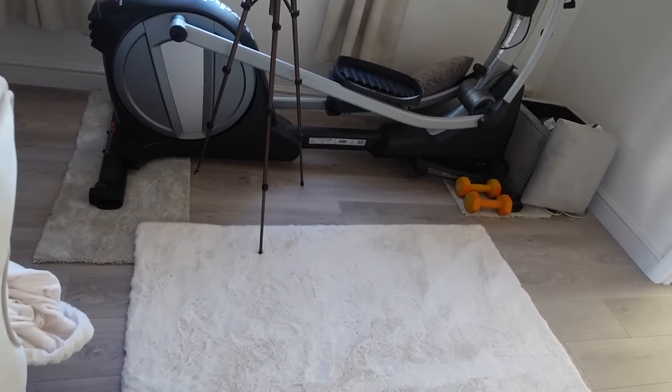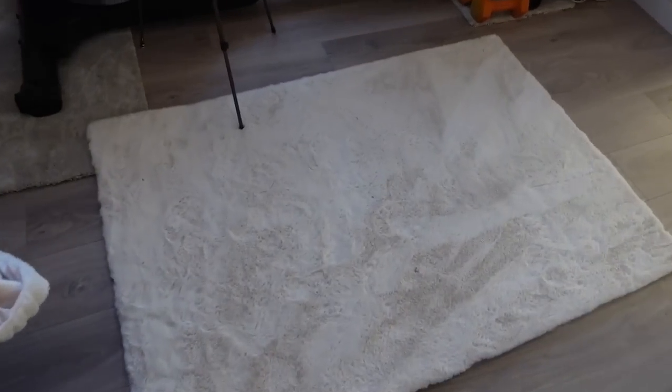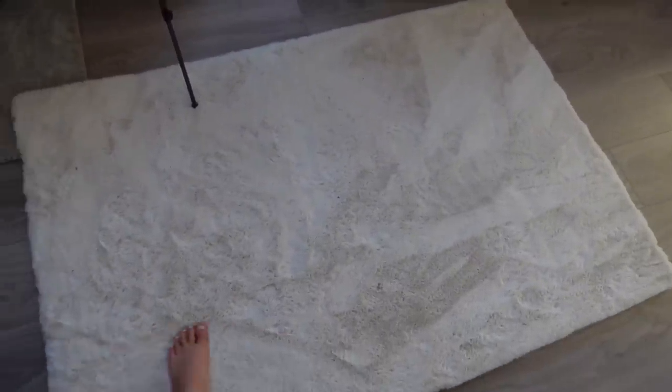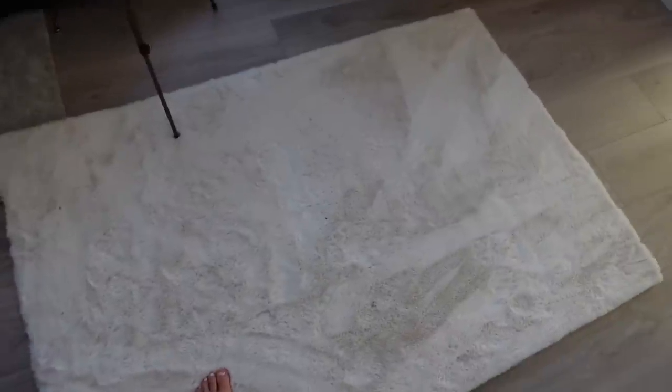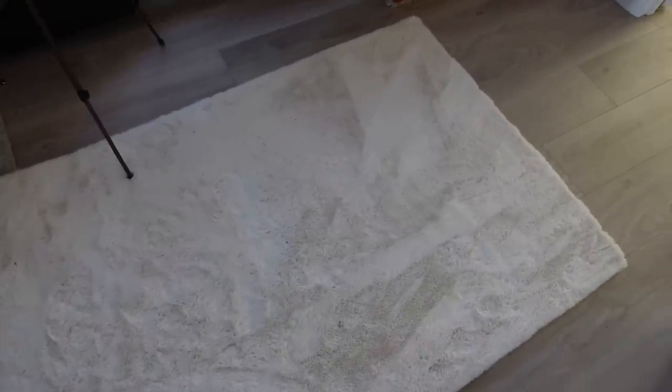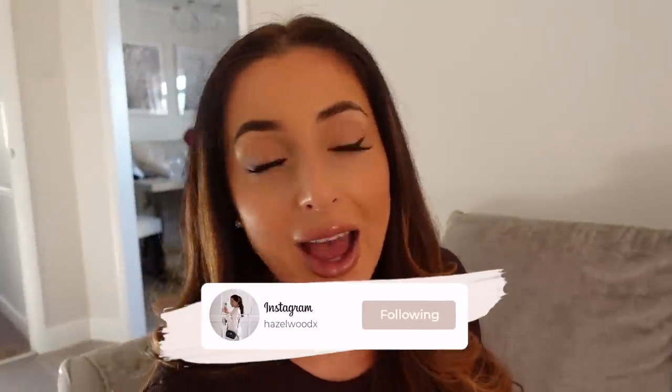We've got a lovely new rug from B&M — it was £40, so soft, and Lola loves sleeping on it. That is basically the little update on the house — what we're planning on doing and the changes we've got coming up.